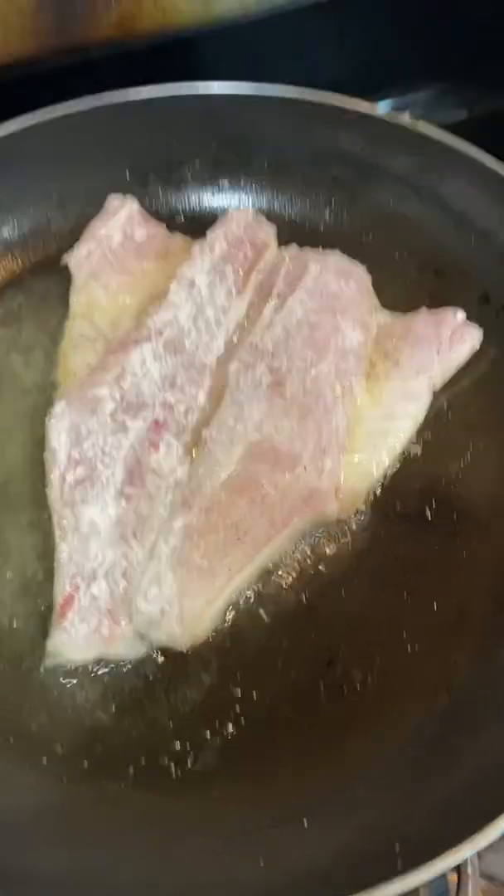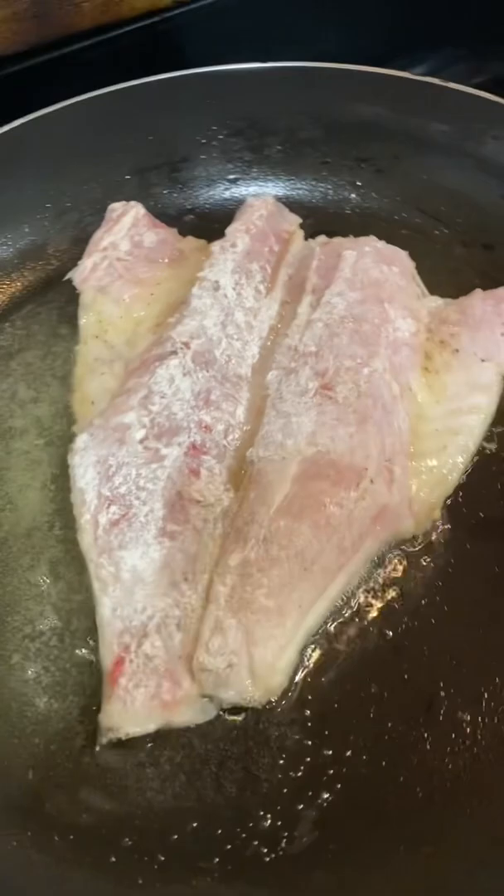Hey guys, this is a calico bass that I caught yesterday. The way Koreans cook this is you lay it butterfly like this, just like that. Put salt as well as pepper and that's it.